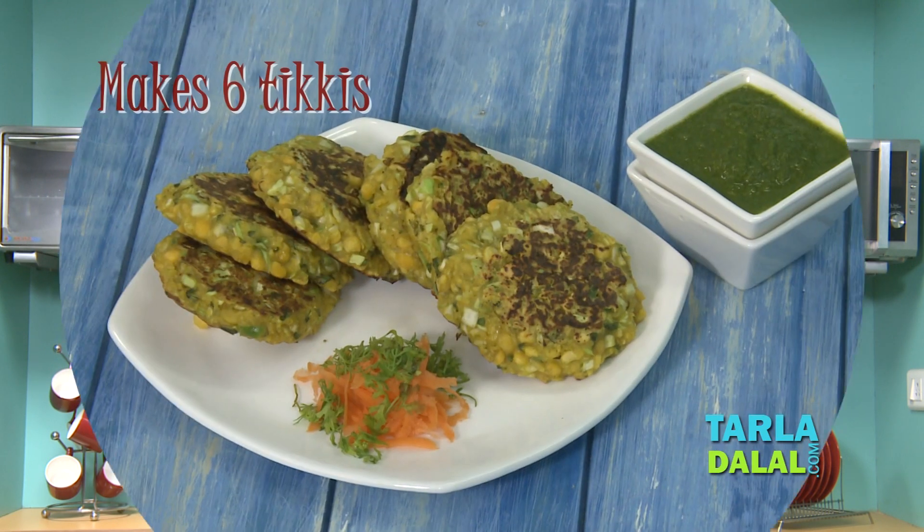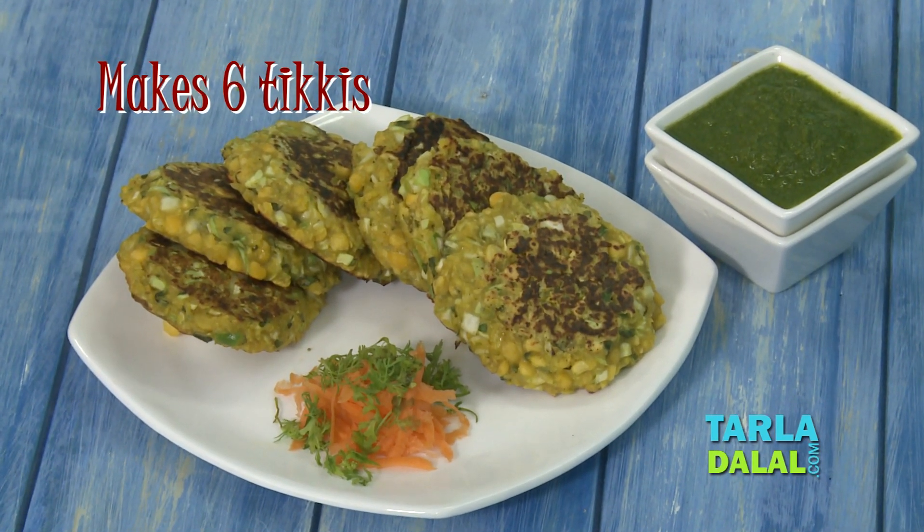Chana dal and cabbage are considered to be low in glycemic index and thus it helps to lower blood glucose levels. Today when we combine these two ingredients with other spices, we'll get an elegant, tasty and nutritious tikkis.